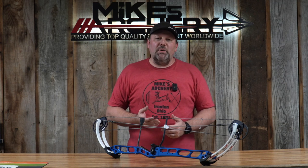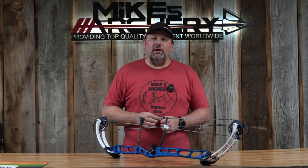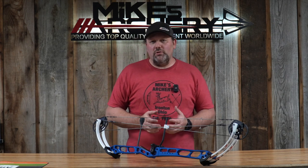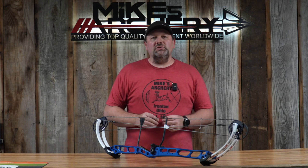Let's take a look at some of the specs on the new Laser. The speed is coming in at 323 feet per second, with an axle-to-axle of 37 inches, giving it an overall cam-to-cam length of 42 inches. The brace height on this bow is 7½ inches with a reflex of 1¾ inches, so this bow is just a straight shooter, low-torque machine.